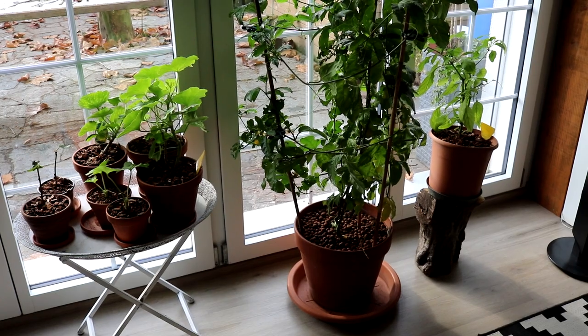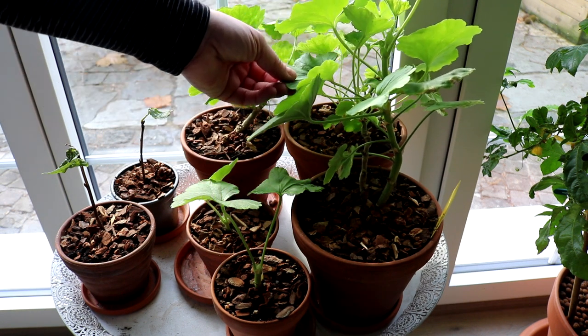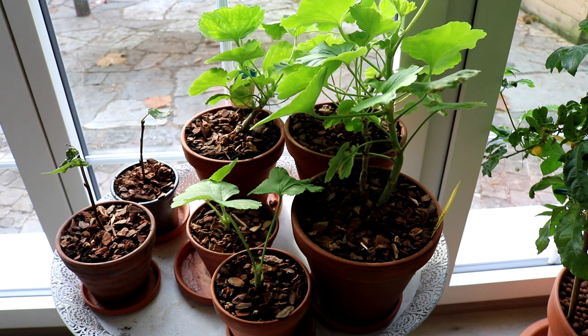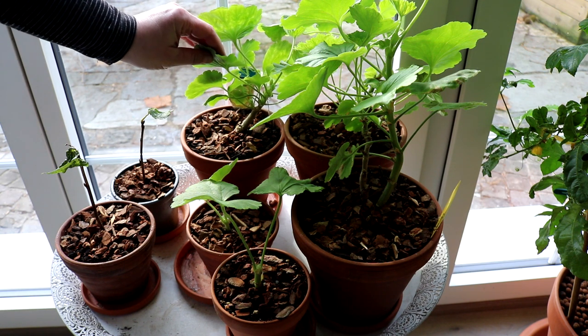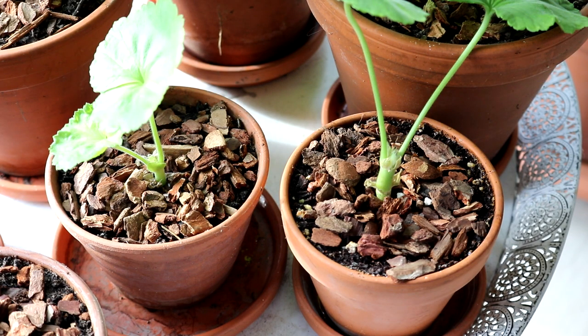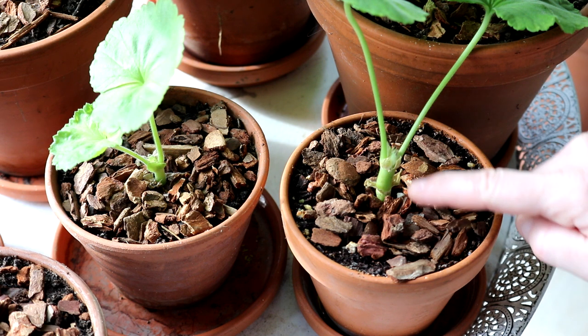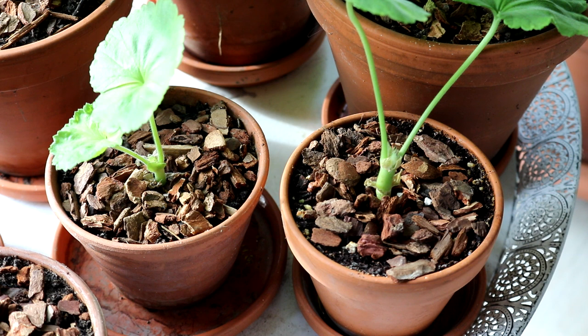Die Tage sind sehr viel kürzer. Hier auf diesem ersten Tischchen habe ich einerseits meine Geranien hereingerettet. Die sind ja mehrjährig, aber eben sehr frostempfindlich. Im letzten Jahr habe ich versucht, sie im Gewächshaus zu überwintern, aber leider hat es überhaupt nicht geklappt, weil sehr viel Schnee gefallen ist und es sehr kalt wurde. Da sind mir ein Großteil eingegangen. Von den verbliebenen Schätzen werde ich mir jetzt über den Winter hinweg Stecklinge nehmen. Bei der Geranie funktioniert das wirklich wunderbar: man nimmt oben ein Spitzchen weg, entfernt alle Blätter bis auf die obersten und steckt es so tief wie möglich in einen mit Blumenerde gefüllten Topf. Die bewurzeln, wenn man es schön feucht hält, wirklich sehr schnell.